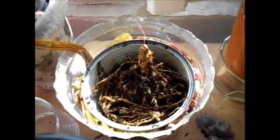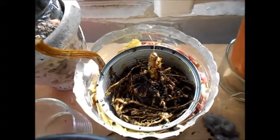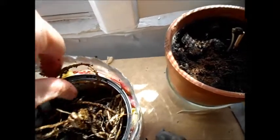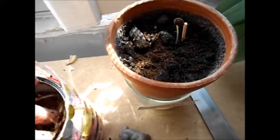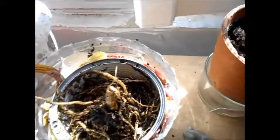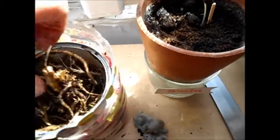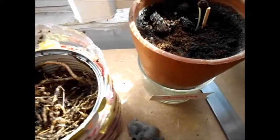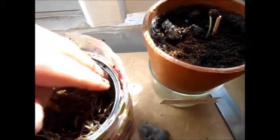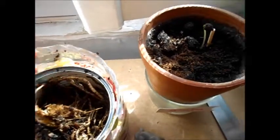J'ai coupé les petites racines en plein de petits morceaux et je les mets autour. Voilà. On verra ensemble, je vous dirai si ça a fonctionné, si ça l'a fait repartir ou pas. C'est des tests. Personne ne m'a dit de faire comme ça. Je fais vraiment au feeling. Je fais mes petites expériences, des idées qui me passent par la tête. J'essaye.